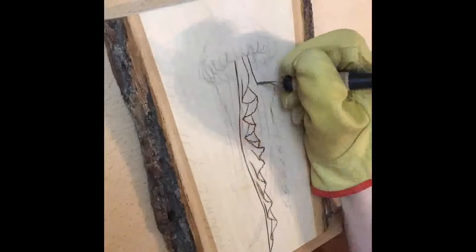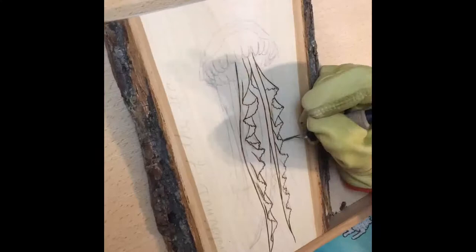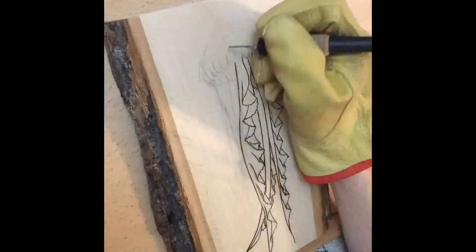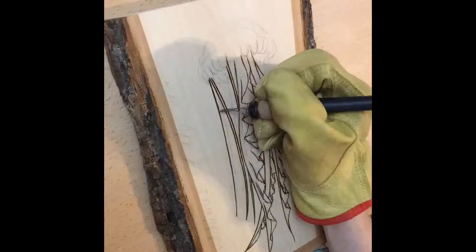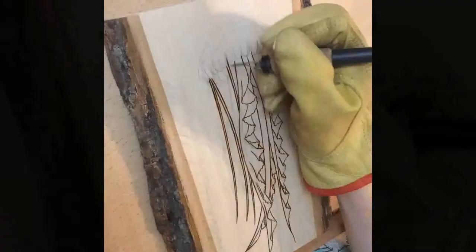I have been fascinated with jellyfish ever since I got stung by one, and I've also been fascinated with bioluminescent creatures ever since seventh grade science class. So I was really excited when I had this opportunity to burn this jellyfish. I started off by putting in some of the textures and filling in some of those fine lines, and that's when I discovered something fabulous.